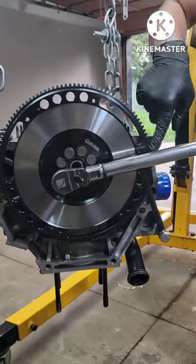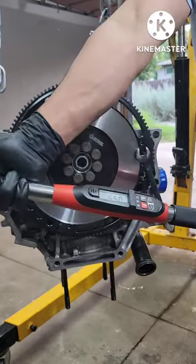Look at that — it just locked everything in place. There we go, 55 foot-pounds.